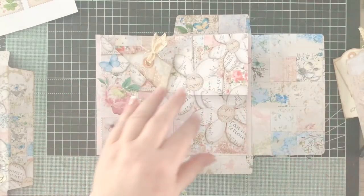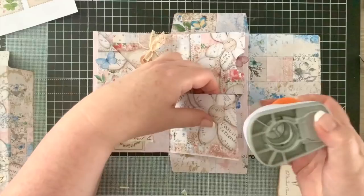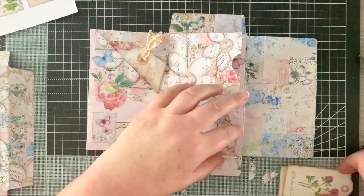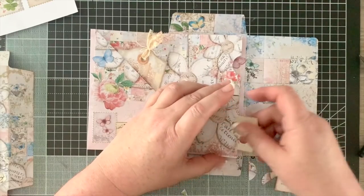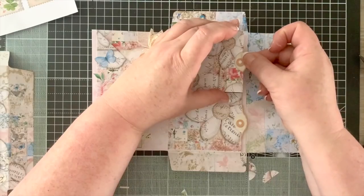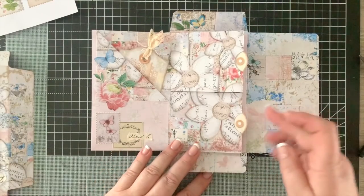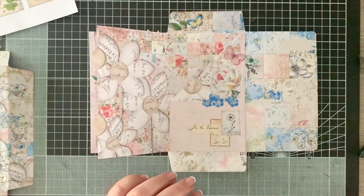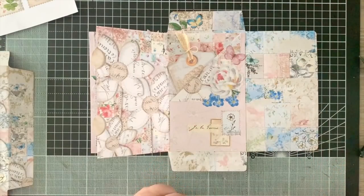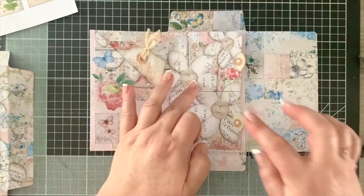Over here we want to notch out the middle of each pocket - just push in with your thumb - and then we can slide in our tags. That's better because now it's easier to grip when you want to take them out. I'm not going to put anything extra in there because I want this to lie flat. Turning it over, we slide in the other tag, printed on card, and there we have everything complete.